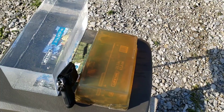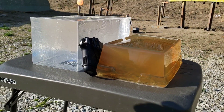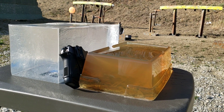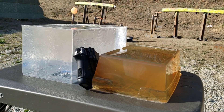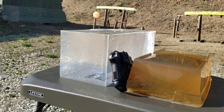The FBI actually uses this organic gel — as cool as the clear synthetic is — because it most accurately represents human flesh and what a bullet will do when it hits human flesh, for the purposes of self-defense scenarios.